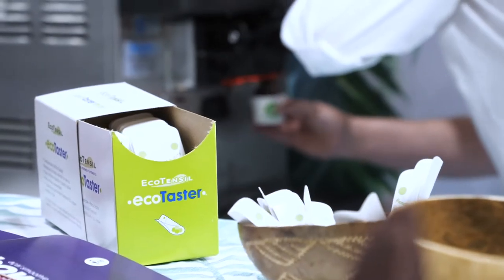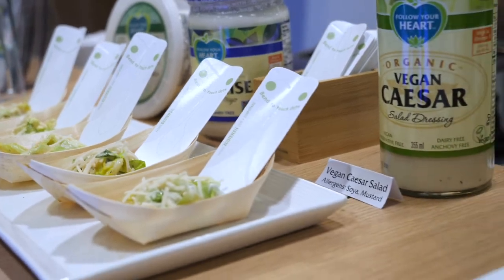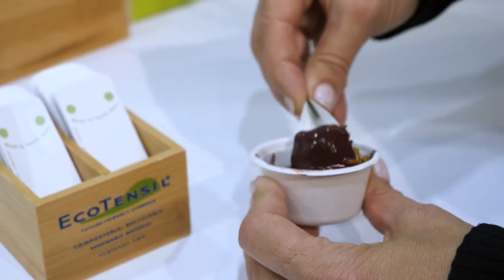What kind of foods do you eat with the Ecotaster products? You can eat just about anything that is soft or bite-sized — quinoa salads, frozen yogurt, porridges. They even have a cutting capability; you can actually cut a watermelon or a hard-boiled egg with this.